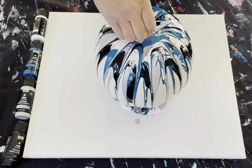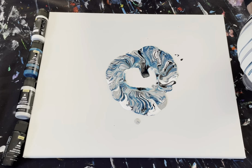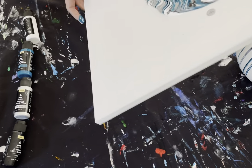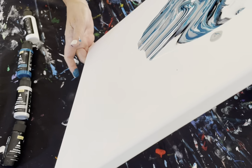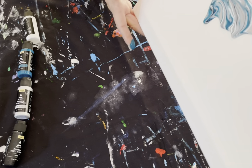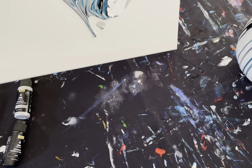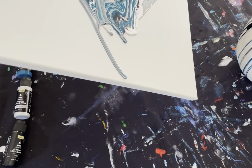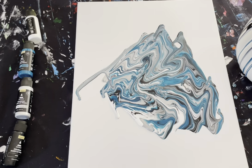I am going to pick it up and set it on a cup to dry and drip. Actually, I'm just going to set it on the table. Look at that — you can make a nice, cool, abstract artwork. Just move it around, pretty cool, right? It takes about 24 hours to dry, so just leave it alone, let it set, and keep creating. Try different colors too. Enjoy.